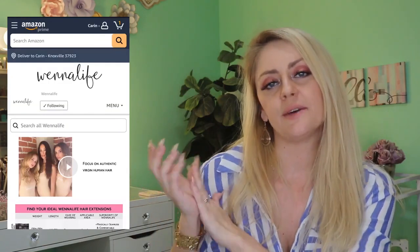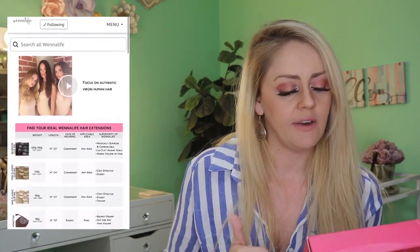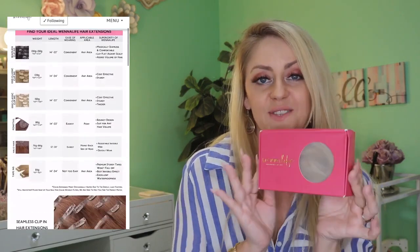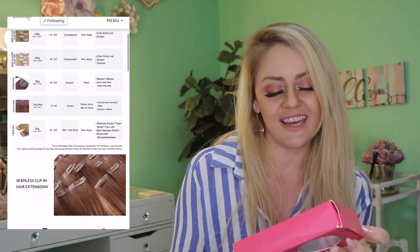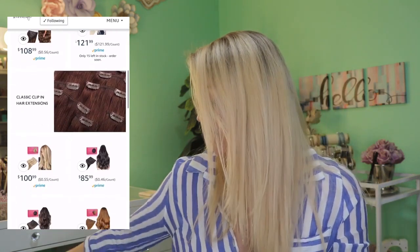Really quick, I'll show you some of the products that Winnelife has available. I chose a ponytail but they do have other pieces available, and here is what mine came packaged like. It does say that if you break this seal right here, it is yours — there's no returning it after that.